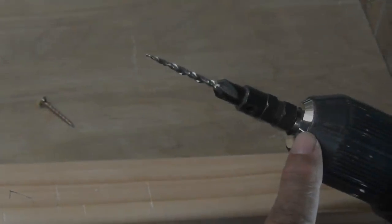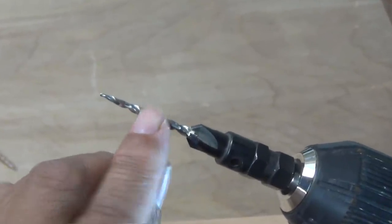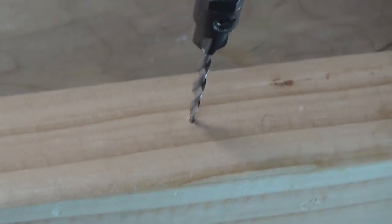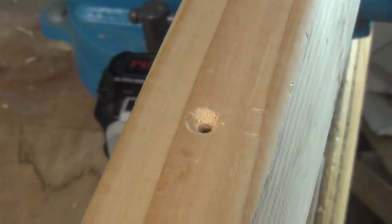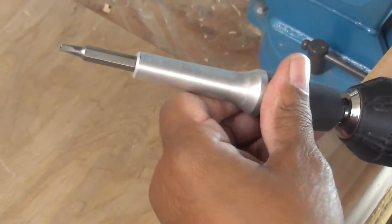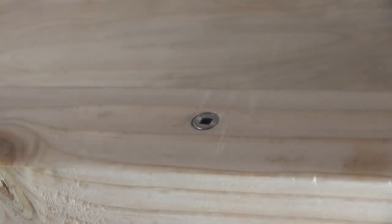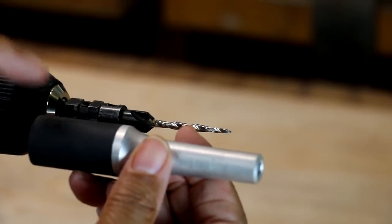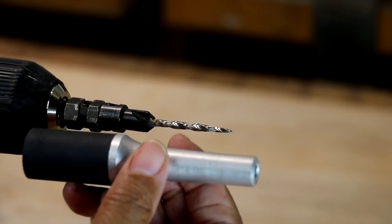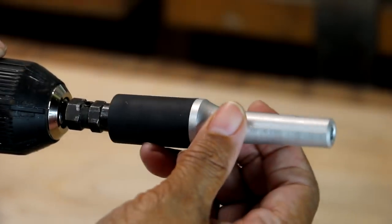The kit also comes with a countersinking bit that has a drill bit attached to it. I'm going to drill a hole right here, countersink it, then take my sleeve and slide it right over. We take our screw, drive it — and there we are, it's countersunk. It's this sleeve attachment that makes this tool different from any other, with its ability to let you keep the drill bit in the chuck and just slide the sleeve over it.